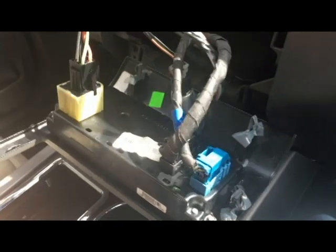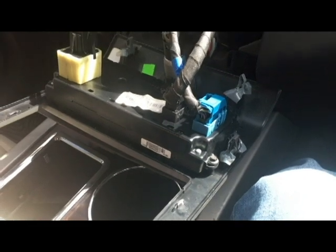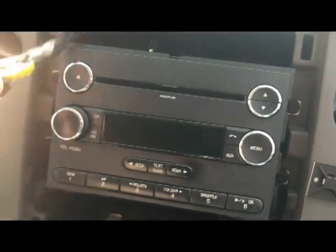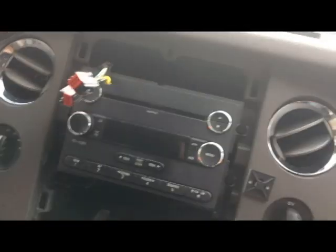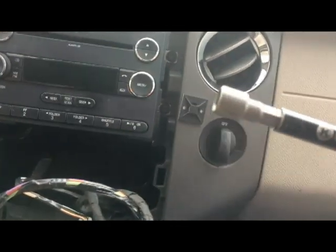Since I've got the center console, I'm just going to lay the face panel down. You can remove everything if you want and put it aside, but it's not necessary. As you can see, the radio is being held in place by four bolts. The socket size I'm using is 9/32, and I'm using a power drill to remove them.